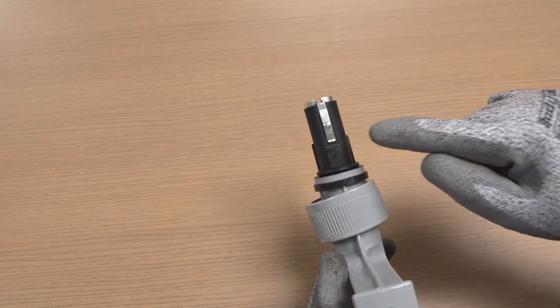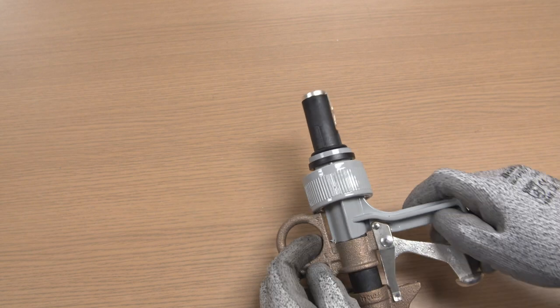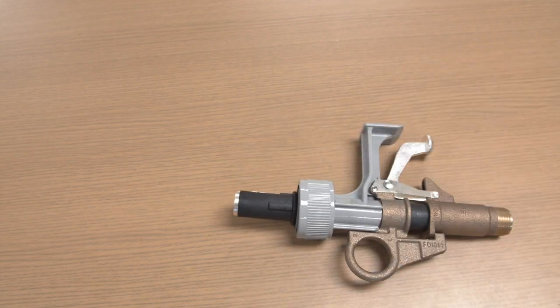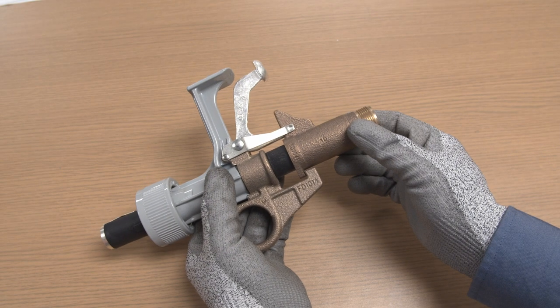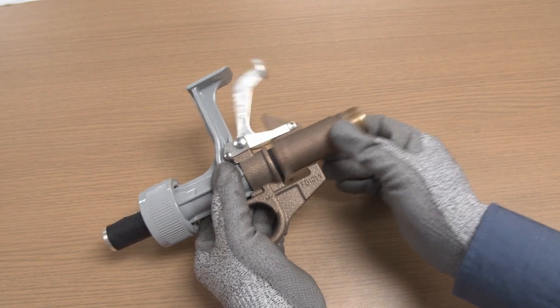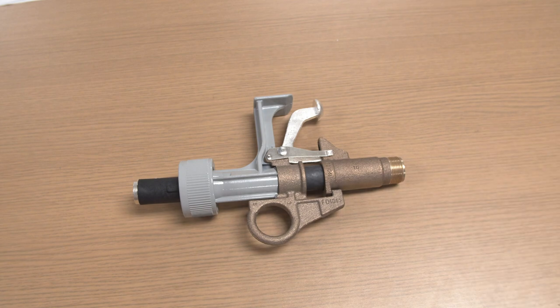Step 7: Visually inspect the contact clip on the fuse tube for damage or erosion. Fuse tubes with contact clip damage or erosion should be replaced. Warning: A Fault Tamer fuse tube with contact clip erosion or damage should not be returned to service. Doing so may cause personal injury, fire, or equipment or property damage. Step 8: Push the upper ferrule down until it reaches a positive stop to verify full travel of the upper ferrule and the latching mechanism. Continue with steps 2 through 7 of the fusing section.